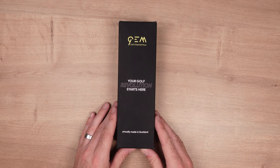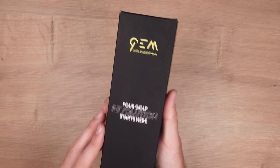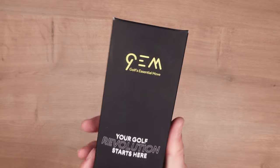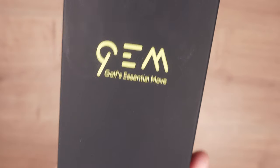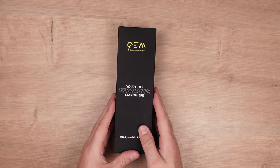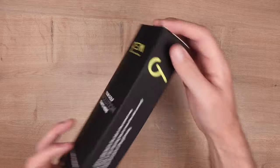This is the packaging for the Gemgolf. It's actually quite heavy, although you'll see when we open it the components are made from metal which adds to the weight. GEM stands for Golf's Essential Move, and it says it's proudly made in Scotland. It's really good to see so many Scottish brands now in the golf industry.